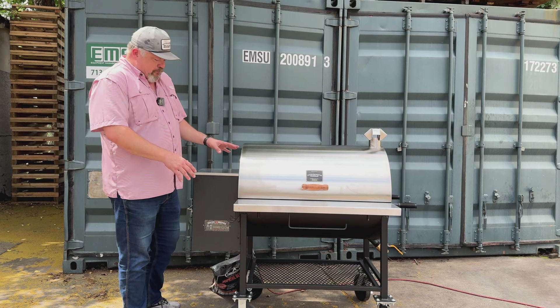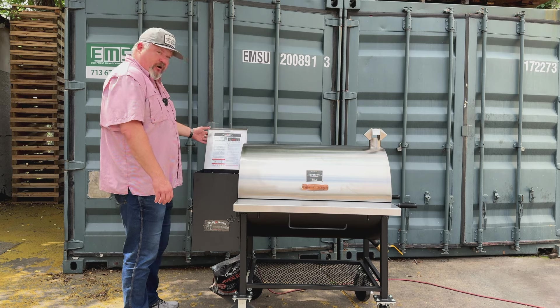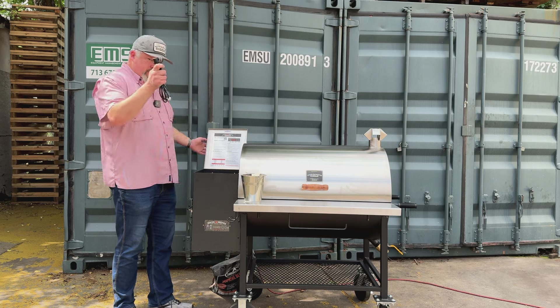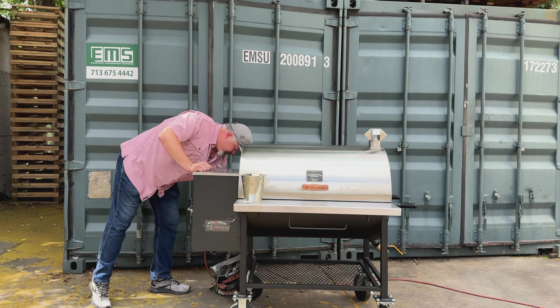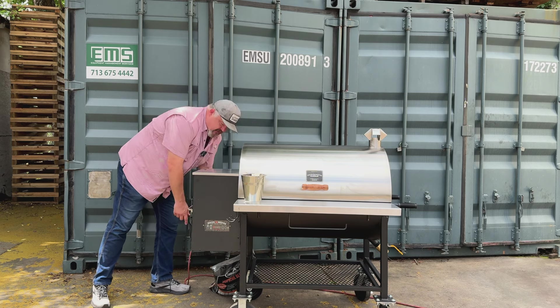You should have gotten it to this point by now off the pallet, got your wheels on, open up your hopper, grab your grease bucket that also has your meat probe in it, get your power cord — it plugs into the back of the cooker — and give it some juice.